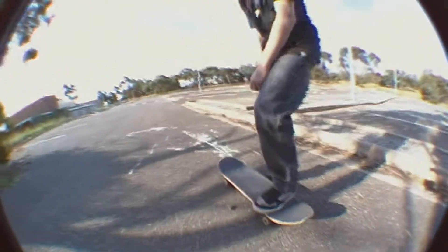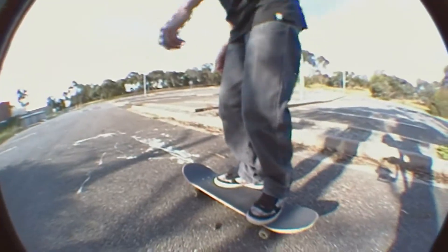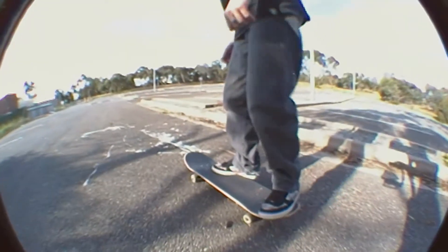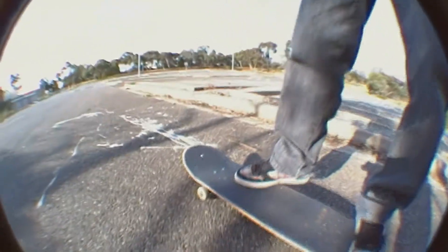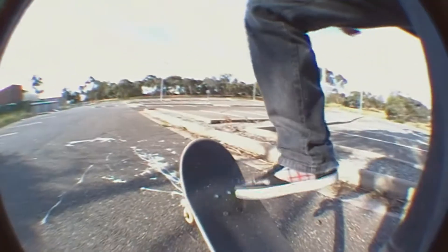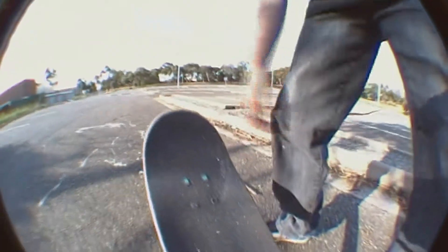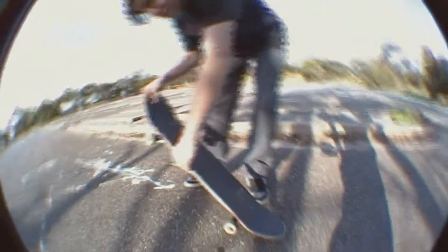A kickflip is like an ollie, just different. You put your feet all the way back, put your other foot just underneath the trucks, and as you pop you flick it out this way. That's probably where my mark ends — that's why I kickflip. Reminder: I'm goofy footed, so this could differ.